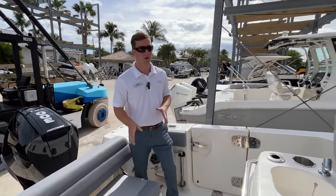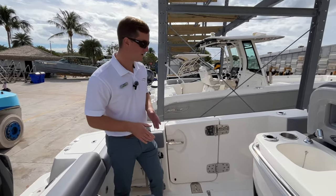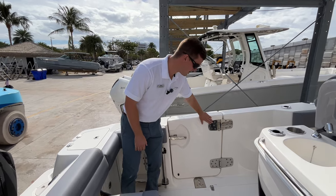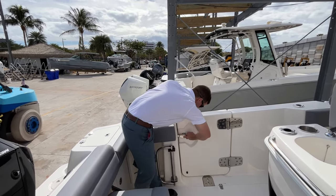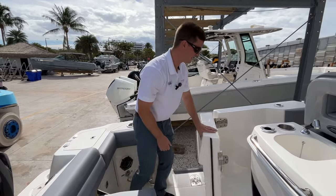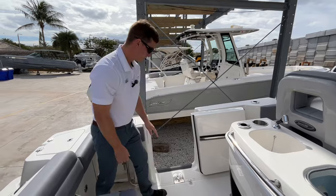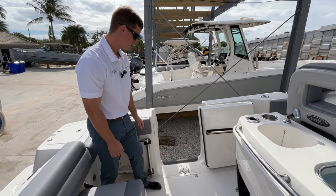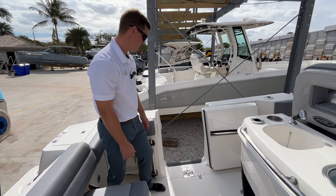Now another thing I really want to point out with these Boston Whalers is their quality. They have yacht quality hardware. Look at the oversized hinges here on your port side swim door — easily open it and have it stowed. There's a nice holder for that. You have your ladder access here, maybe you're going swimming or diving and you want to be able to get onto the boat that way.